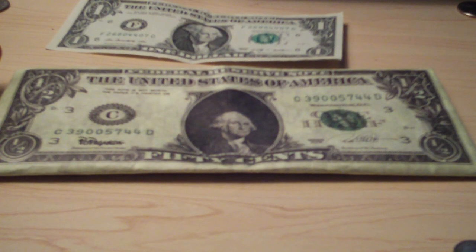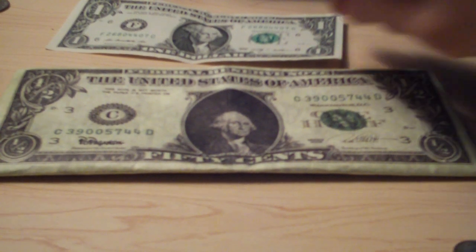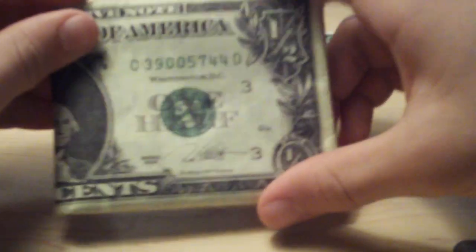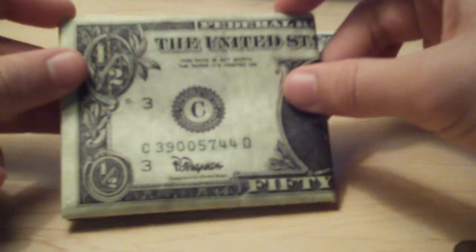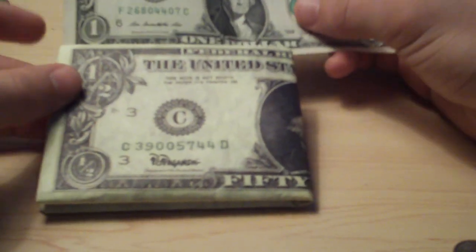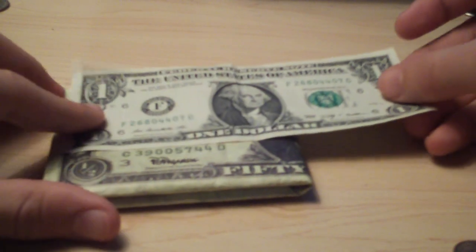I've got a couple of dollars in there because I really don't have that much money, and it did feel kind of thick. It doesn't look very thick, but it's also very very light — I like that. And this is how big it is when it's folded in half.